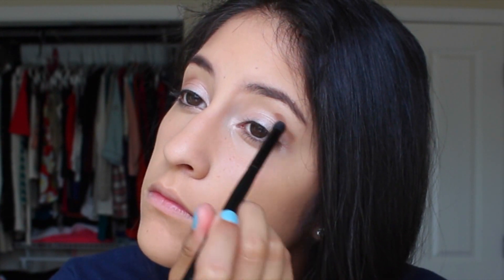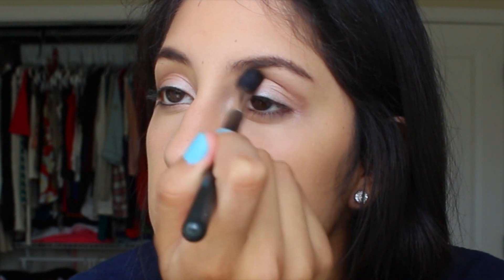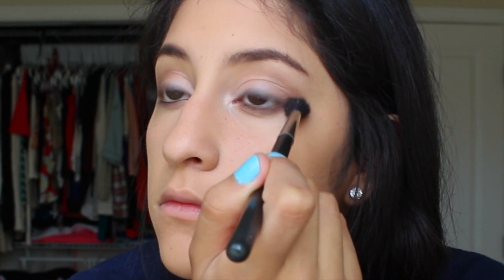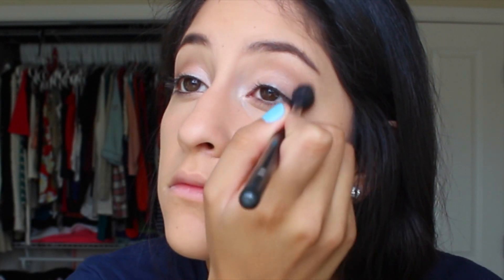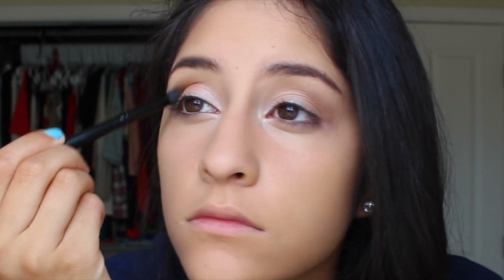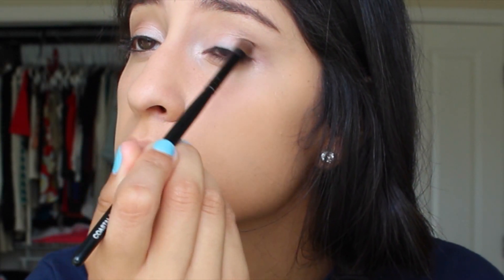I'm putting Buck into my crease — I know it looks really harsh right now but I blend it out a lot, so don't worry. Then I re-add some of the color Sin back to my eyelid because it can get a little darker throughout the makeup process, so I re-add it to brighten the look again.